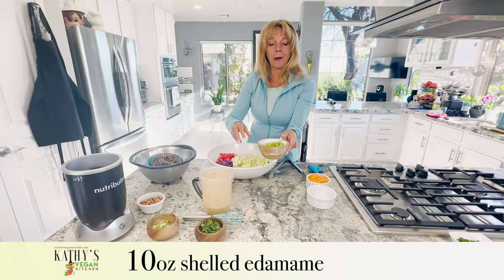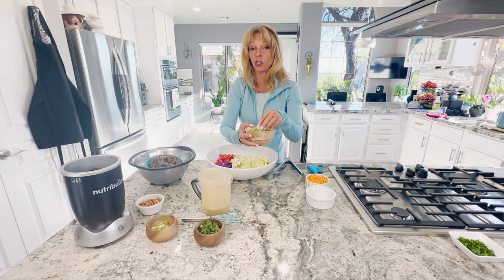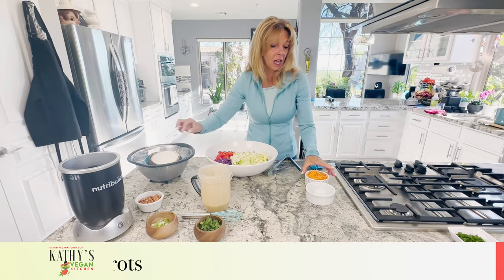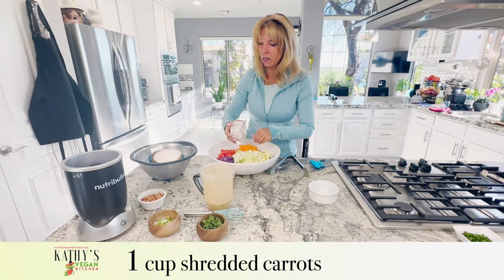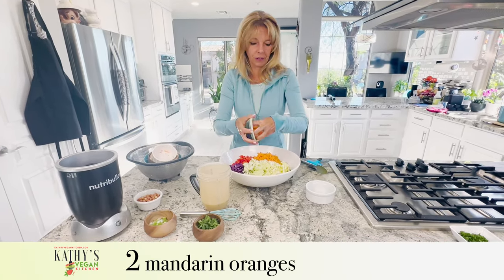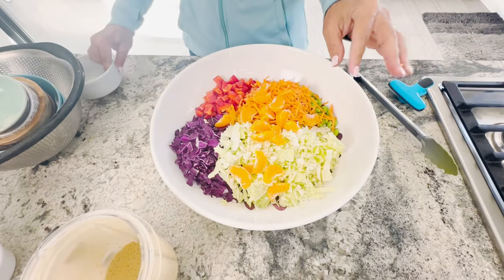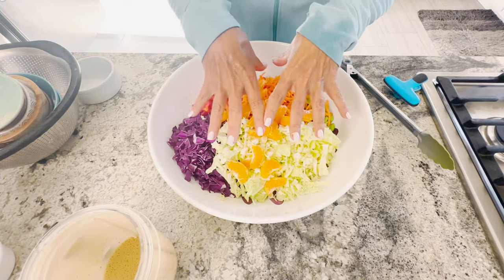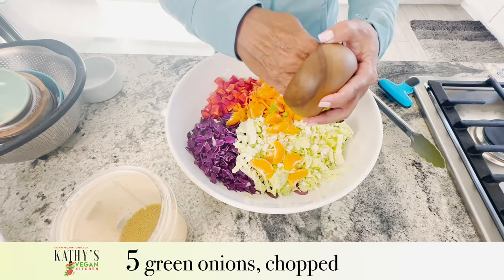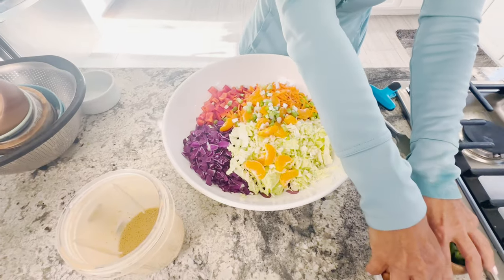Ten ounces of edamame — they sell mame, which is already shelled edamame. I bought it in the freezer section, so you have to cook it first before you put it in. One cup of shredded carrots, and I have two mandarin oranges — they're my favorite. You can put more or less of any of this stuff in, there are no rules. If you notice, there are way more veggies than there are noodles. And then I have five green onions that are cut up, plus peanuts and cilantro that we're going to use as a garnish.